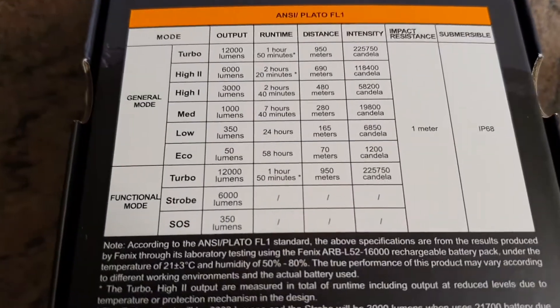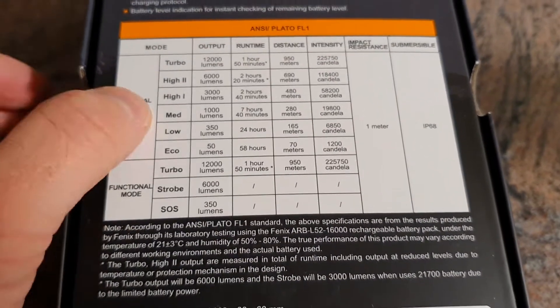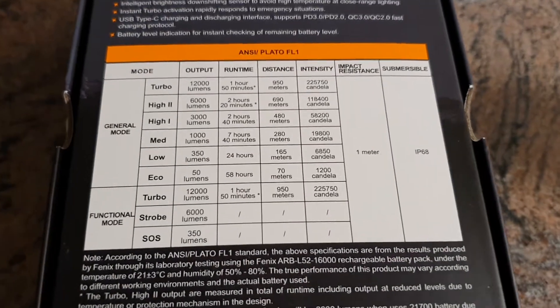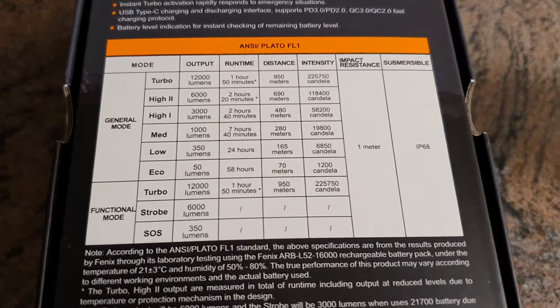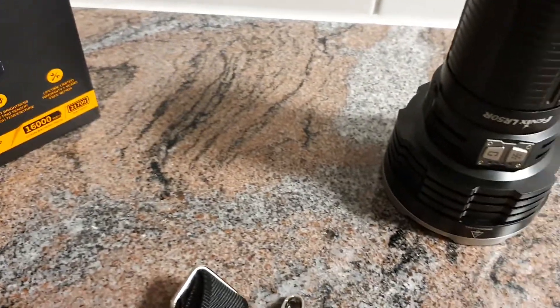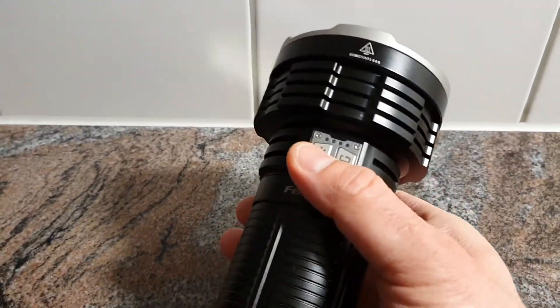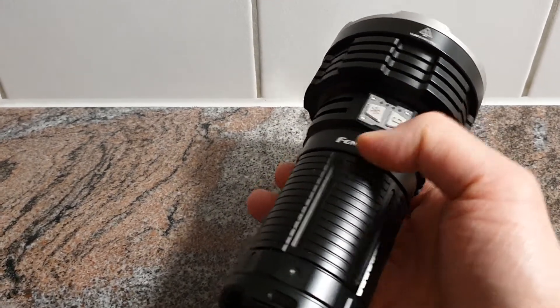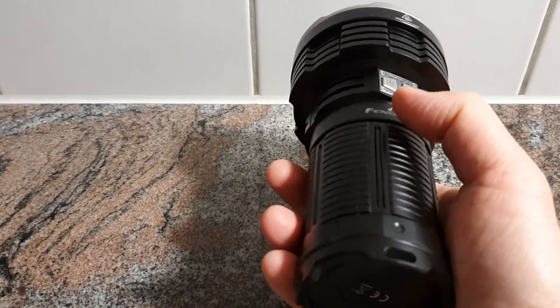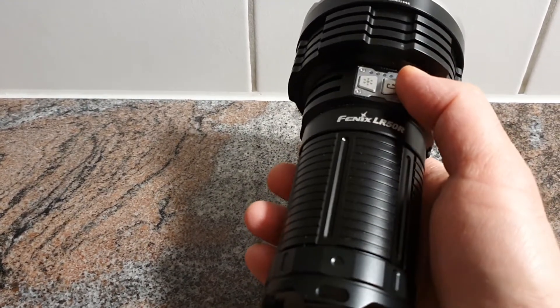One switch is simplified with only three different levels, and on the right switch you can choose more brightness levels in general mode. You can also lock this flashlight by pressing and holding both switches for about three seconds, and do the same to unlock it — or just unscrew the whole tube about half a turn, or 180 degrees.